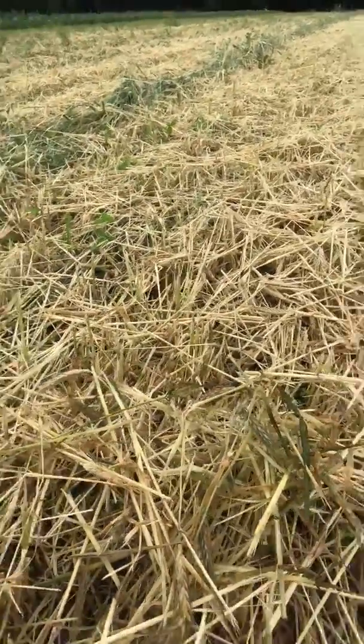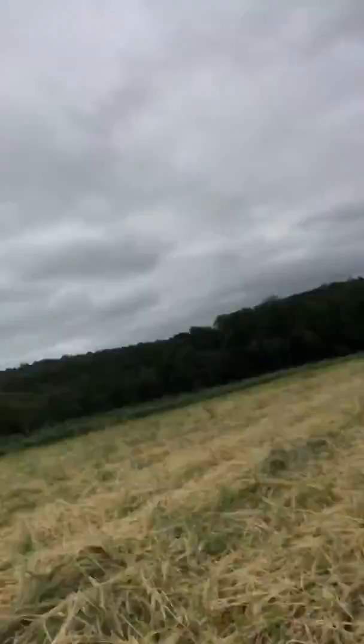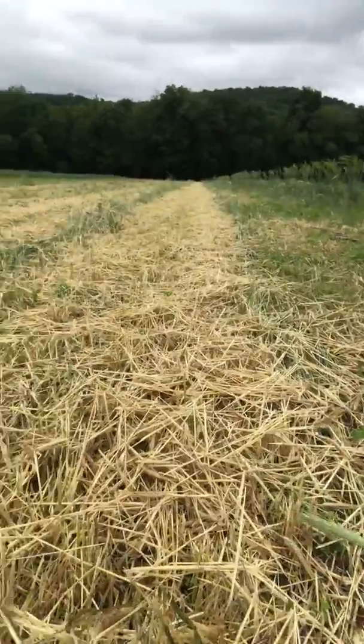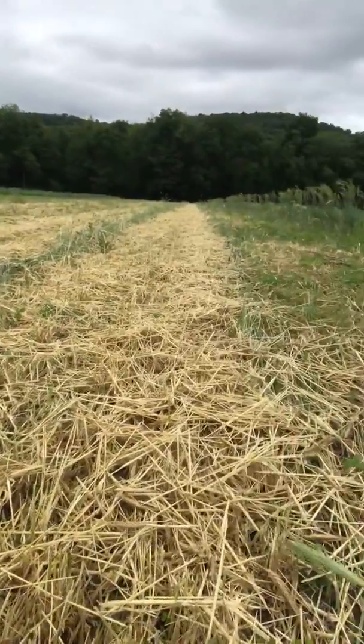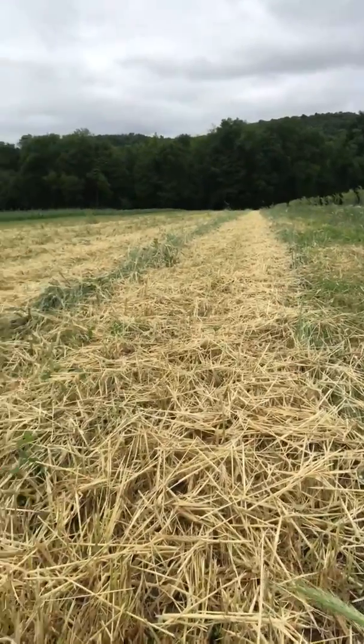We'll till that under and it will become some very serious worm food. It really brings vigor to the soil and produces the kind of vegetables that we like to produce on the farm. It's critical to protecting the soil when the fields are not in use, and all of our fields will be in some sort of a cover like this.